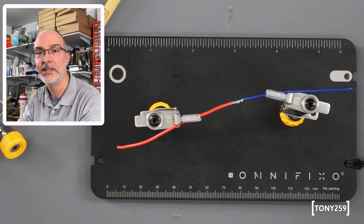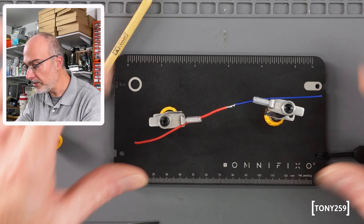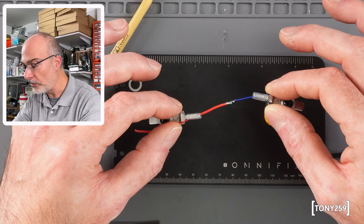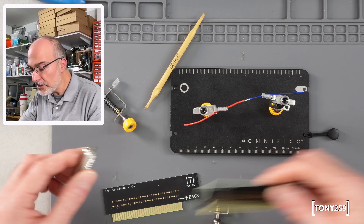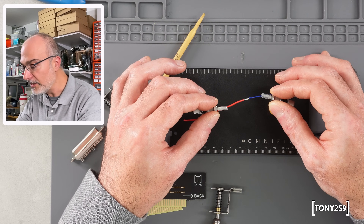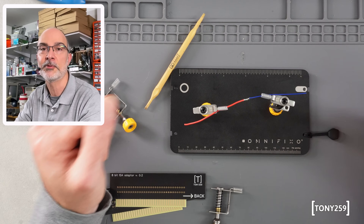I find this absolutely amazing — my older ones would be absolutely pointless for this. There's total stability, nothing is moving or sliding. You can do this as long as you want — with new wires, with a DB25, with a PCB. I really love it. I didn't know you could buy something like this to be honest. This is the main feature: the fact that these clamps are really, really precise.